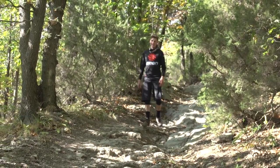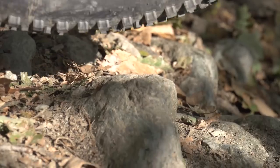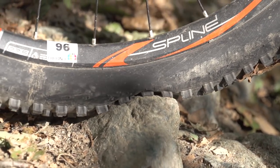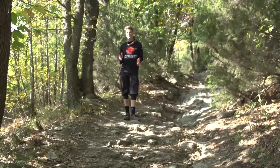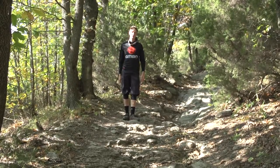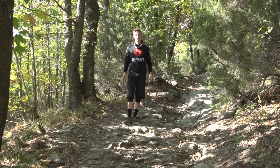A rock garden is exactly that — it's a garden full of rocks and these things are going to be biting at your tyres. They're tricky to ride, they're complex, and there can be a multitude of lines. If you're riding blue trails, even red trails, you're probably not going to find them. Blacks and double blacks, they're going to be there for sure.